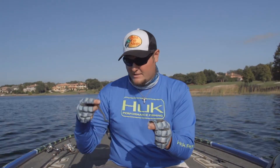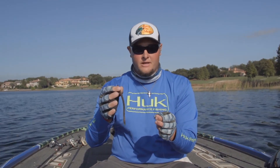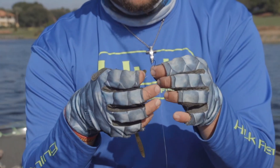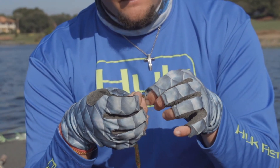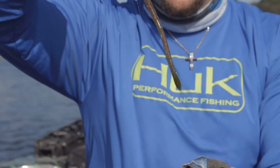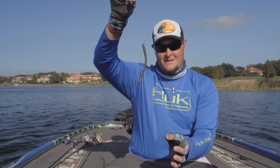These fish in clear water love a natural color like watermelon red, or you can throw a green pumpkin. This finesse worm by Z-Man is a killer on these offshore fish when you're drop shotting. I'll pierce that finesse worm right under the chin with my drop shot hook and then right out the tip of the nose. That right there will catch you some fish — if that doesn't catch them, nothing will. Perfect little drop shot rig for grass fishing.